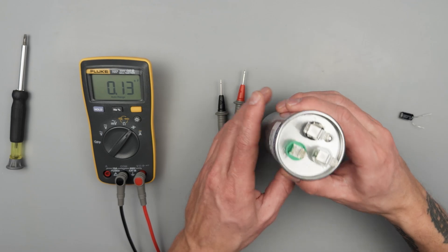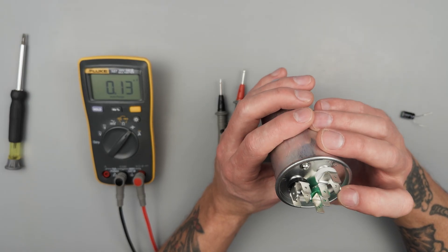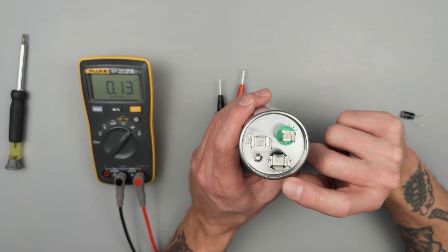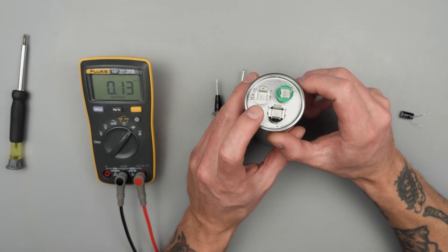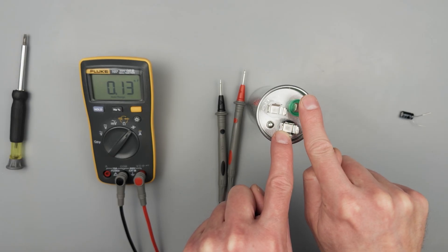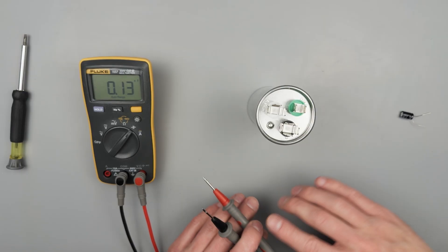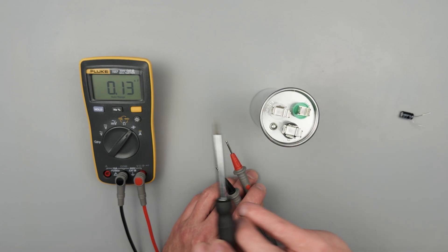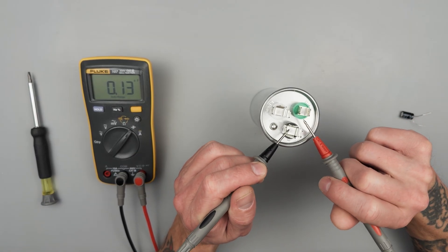We'll go through testing both of them. On the HVAC capacitor for the AC unit, we've got three terminals: C for common, fan, and HERM for hermetically sealed. So common to fan is one capacitor, and common to HERM is another — they share this common terminal, which makes it really easy for testing. Make sure your capacitor is discharged — short it out or whatever. That's for not only your safety but for the meter as well, because the capacitor can backfeed into the meter and barbecue it.